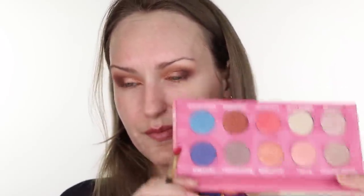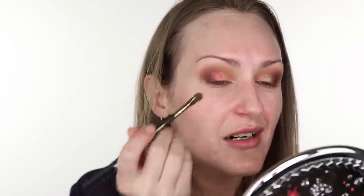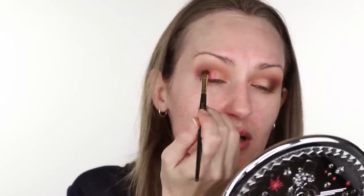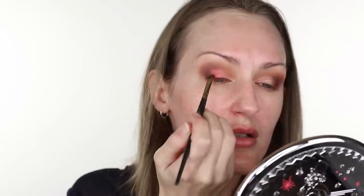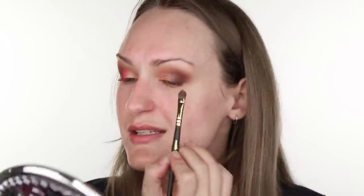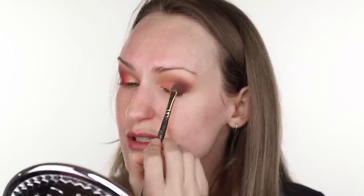I'm going in with Electrifying — the pinky shade — using a Smith Cosmetics 253 brush, a paddle eyeshadow packing brush with a tapered tip. It hurts me to use this palette because I don't want to ruin it. That picked up a lot of product — I'll tap it off. Let's put it on. Oh my gosh, that is punchy! I was not expecting that — not expecting so much intense pink.